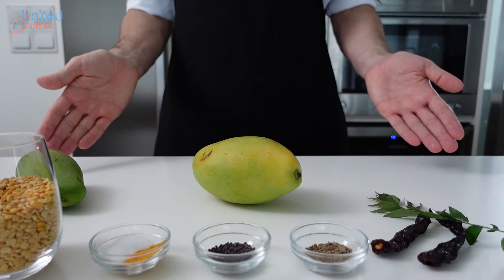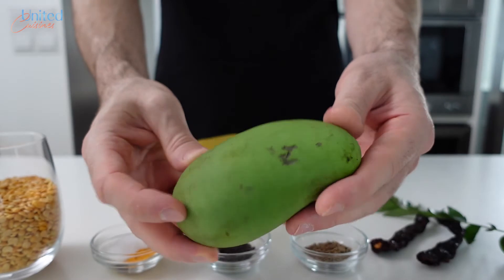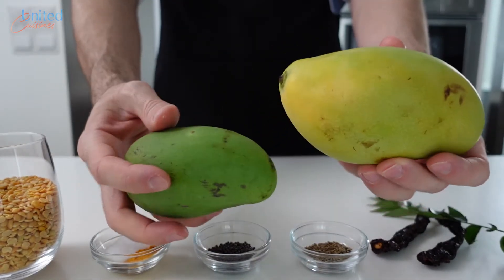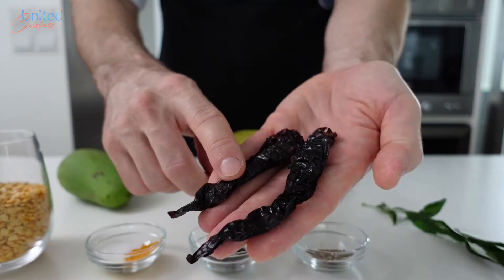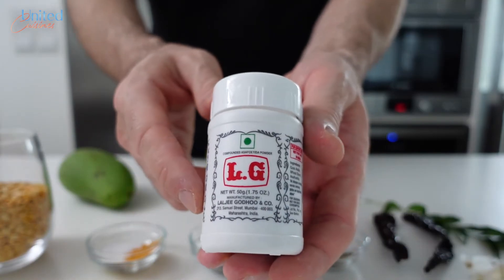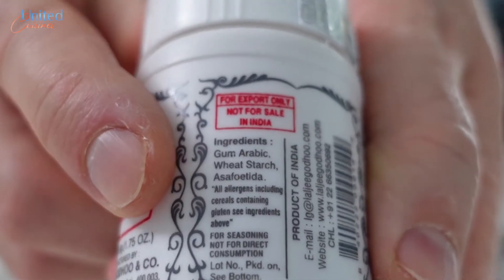For a mango dal recipe, we will need some dal — split yellow lentils in our case — a raw mango, or alternatively the hardest and most unripe mango you can find in your supermarket, salt and turmeric, mustard as well as cumin seeds, dried chili peppers, curry leaves, and last but not least a spice referred to as hing or asafoetida, which tastes like a mix of onion and garlic powder.